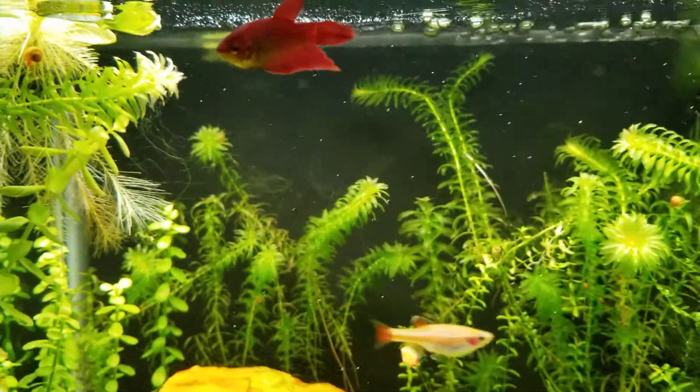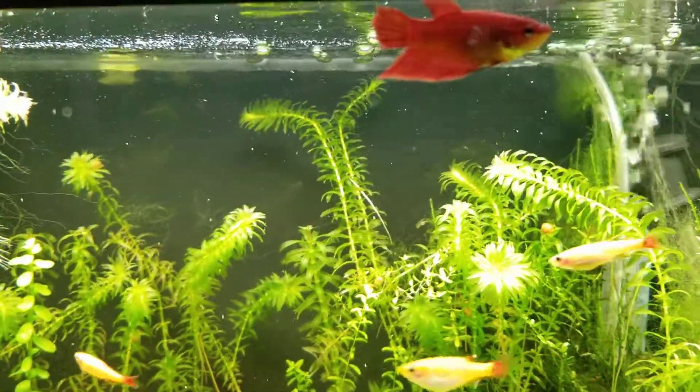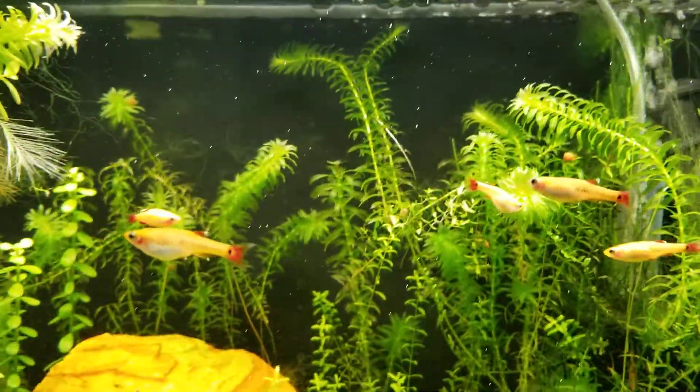My betta seems to be doing pretty well, and so do all the white clouds.